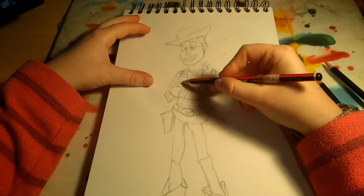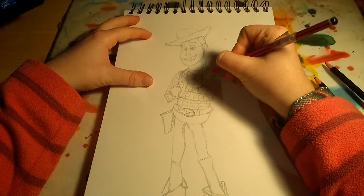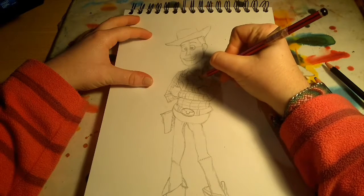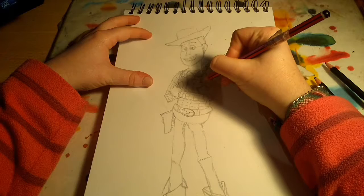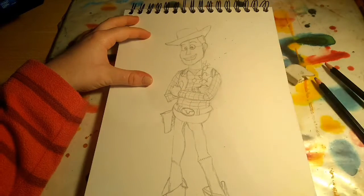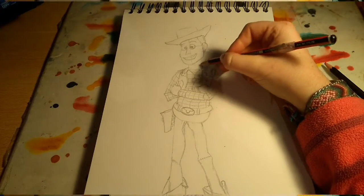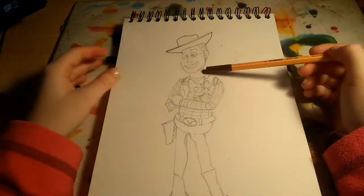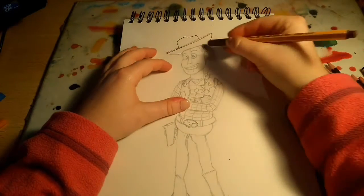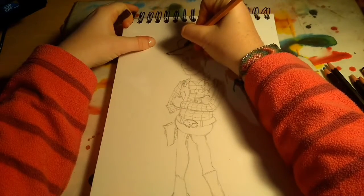You also want to add these little shape things, and we also forgot to add the star last time, so we can do that now. Now we have done that, you want to add some dots on these. When you've done the star, you want to do the dots on the collar right here, and some lines in the hair.